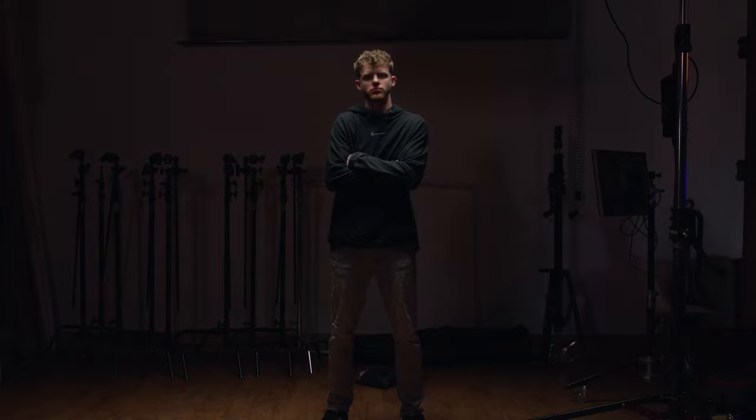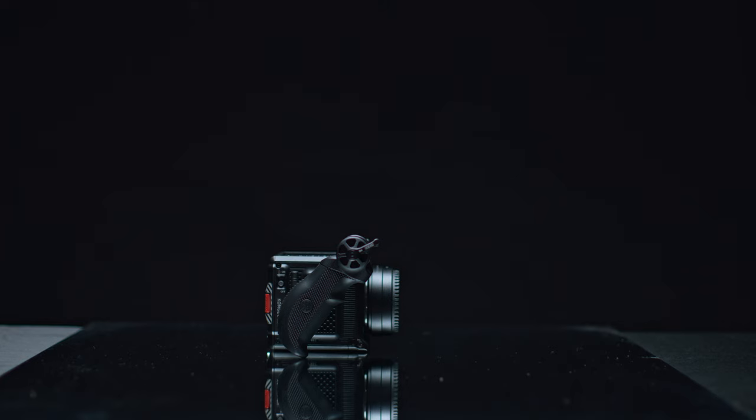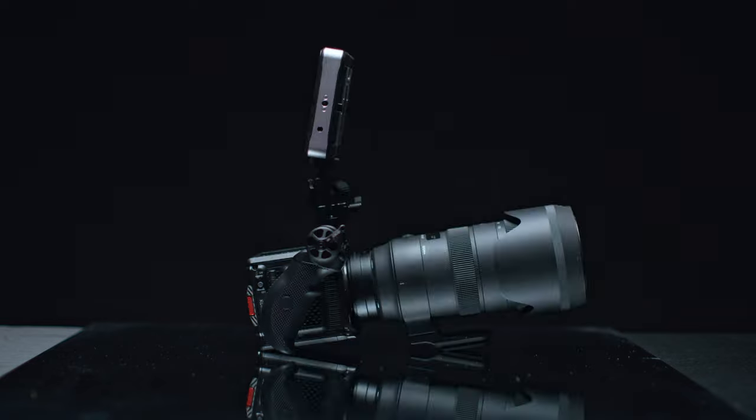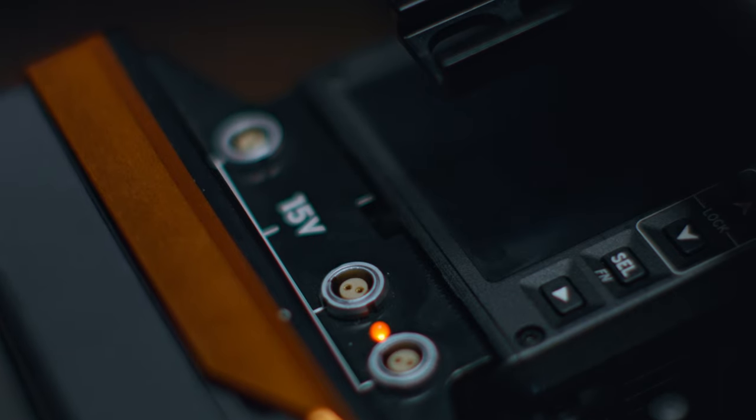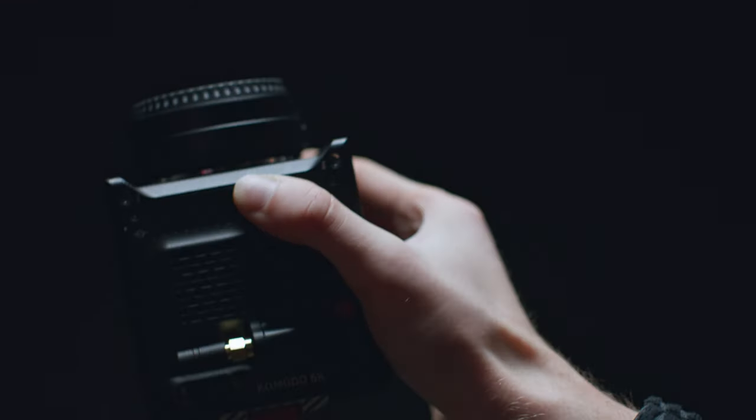It wouldn't be an honest review without pointing out some flaws. We already talked about the slow-mo crop and menu layout, but there are other pitfalls. This isn't really a usability issue so much as a cosmetic one: the camera requires more than just lenses and batteries to function. In my opinion, it's near impossible to use without some kind of handle or gimbal. Also, since the screen is on top of the body and very small, you'll need a third-party monitor to see what you're shooting.